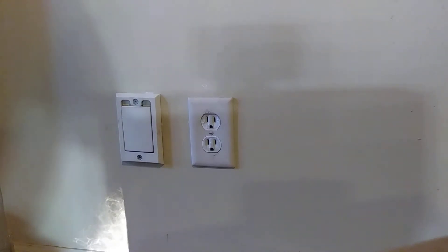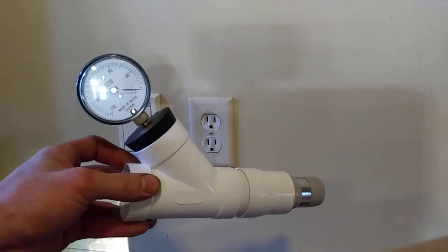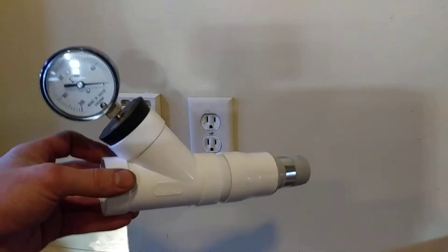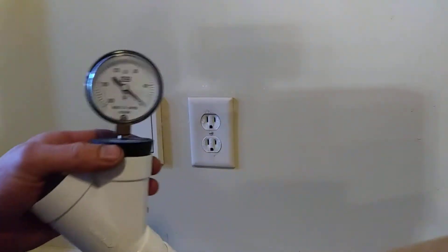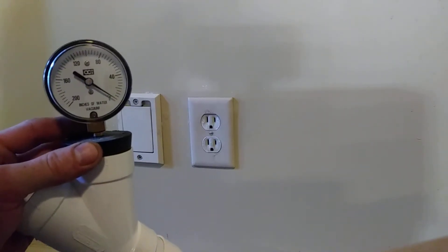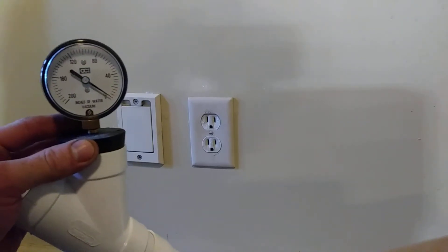The most helpful tool I've found for diagnosing the trouble is this. The vacuum gauge is something that most everybody in the vacuum world is familiar with. It measures in inches of water column, which is the most common measurement of suction for a residential vacuum system.